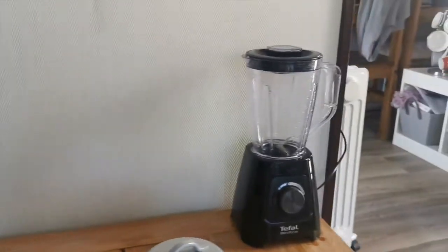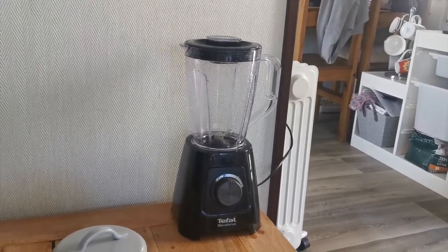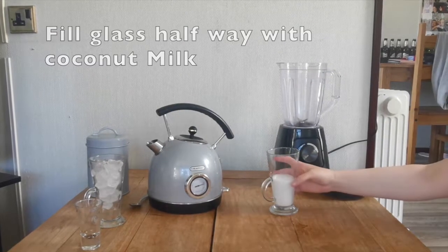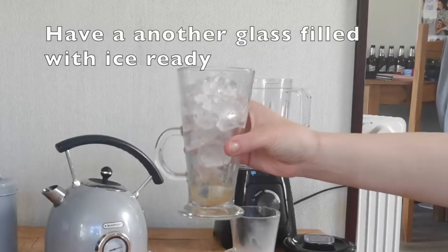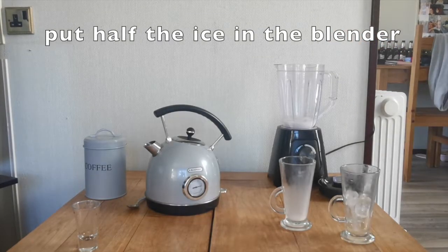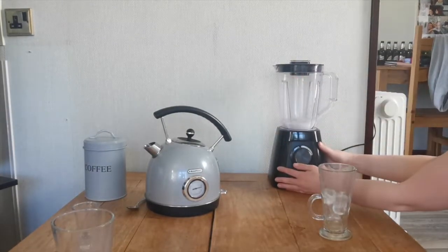You will also need a blender to blend up ice and milk together to create the froth. The first step is to fill a glass up halfway and then put that straight into the blender. Fill another glass all the way up with ice, put half the ice into the blender and keep half in the glass, then blend up the ice cubes that are in the blender.